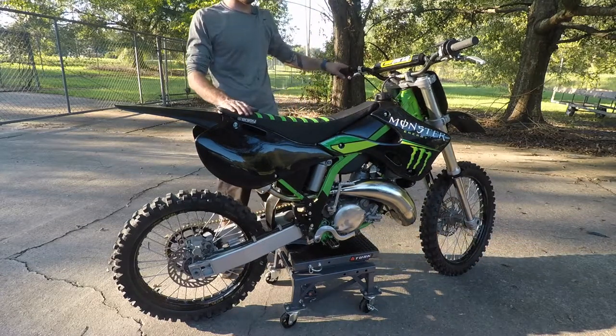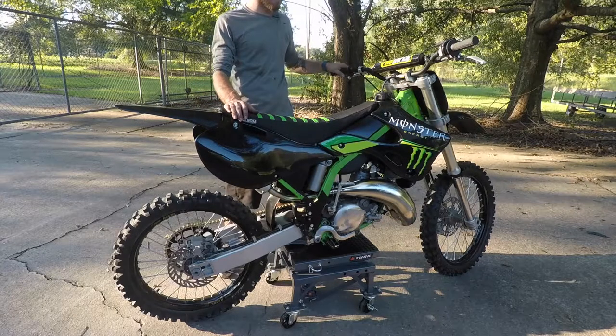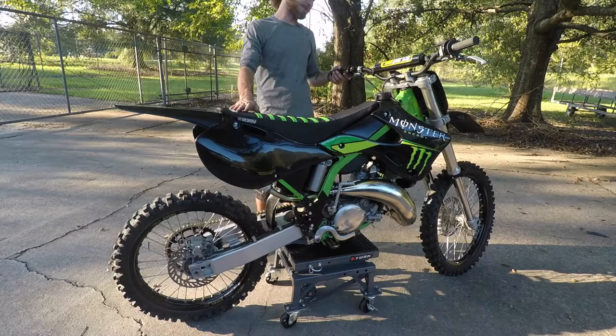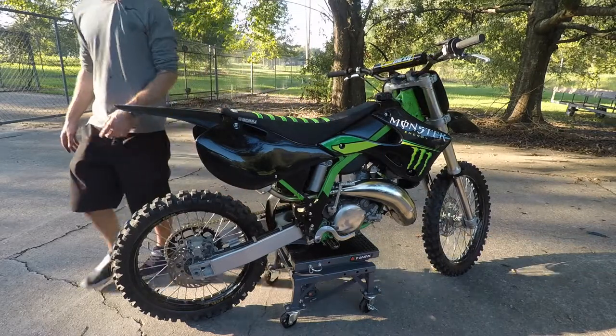We've got another one we're going to be doing soon, and I've got a little pit bike we're going to be building too — I mentioned it in the last video. So y'all stick around. If y'all haven't subscribed yet, go ahead and hit that subscribe button. Y'all stay tuned, it's going to be a lot of cool stuff to come. I appreciate y'all for watching — y'all take it easy.